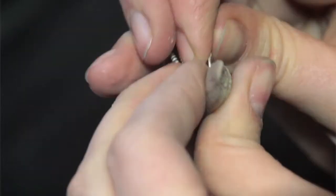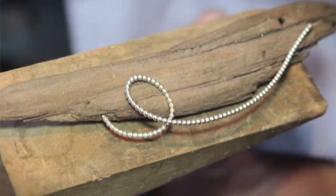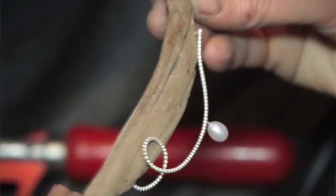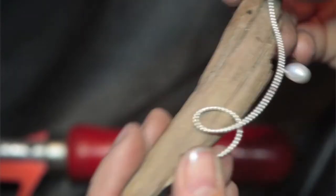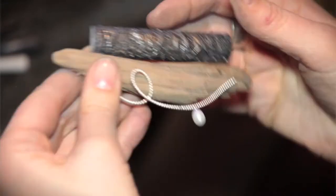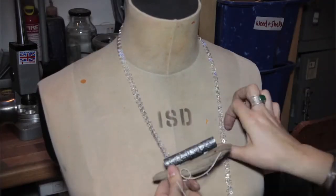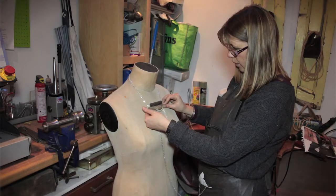Part of being a designer, I think, is probably allowing yourself to move with the pieces. I'm not really a perfectionist — I'm quite happy to change things. I think that's what designers do really; they're quite interested in how to work and how to push the next piece on and how it all works.